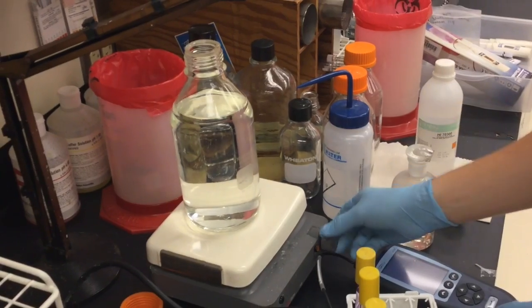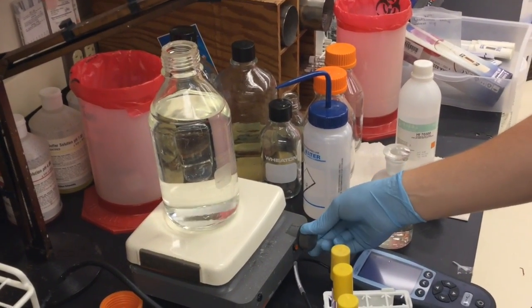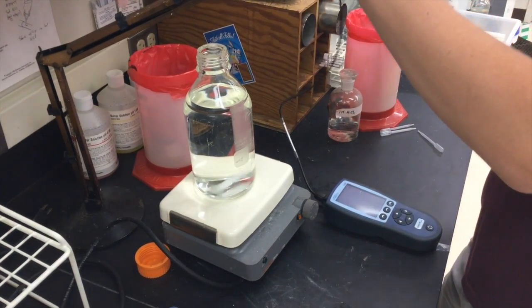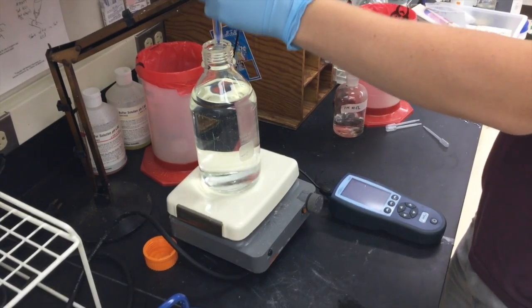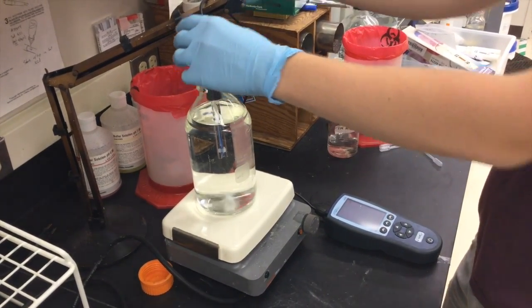Carefully drop the magnetic stirring stick in the bottle. Then, slowly turn the knob on the plate to begin stirring the stick. Be careful so as not to make the stick move too quickly. Next, with the pH meter preferably hanging over the edge of a metal or wooden arm to keep it from falling in, lower the meter into your bottle of medium.